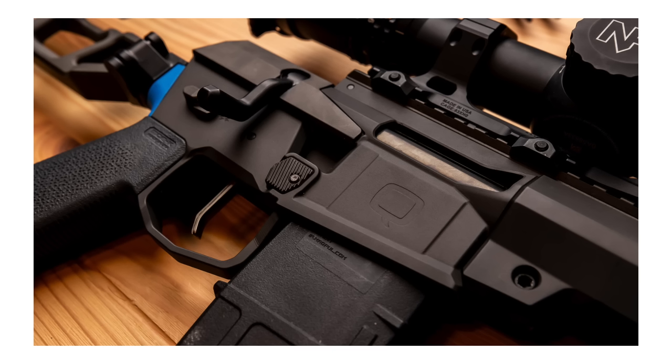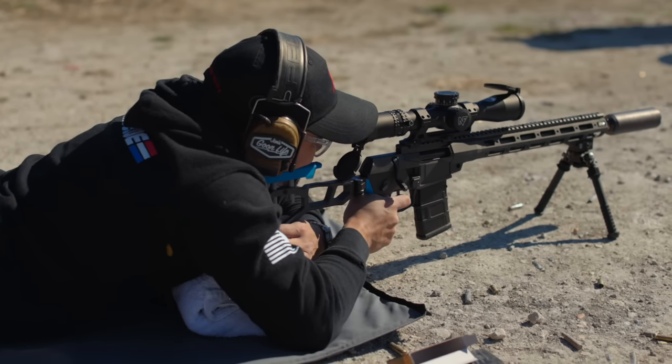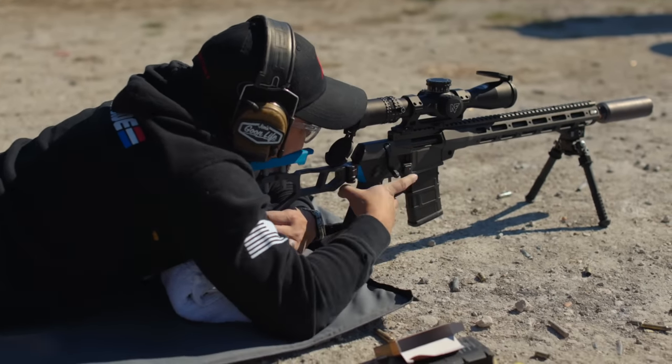The gun is super easy to use and the trigger is awesome. I didn't really have any issues — maybe one or two light primer strikes. I don't know if that was ammo-related or gun-related because I only had one batch of ammo. When I pulled those rounds out and tried to re-run them, I still couldn't get them to fire, so I think it was an ammo issue rather than a gun issue, but that's something we'll have to see long-term with other users.